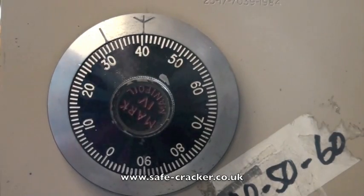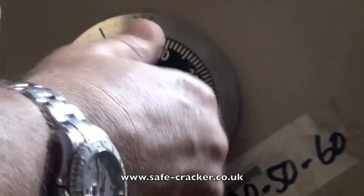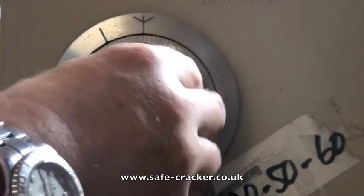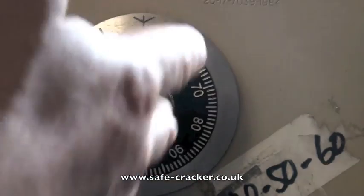Now we're going to go four times the opposite way to 50. Once, twice, three, four. Stopping dead on 50 again.